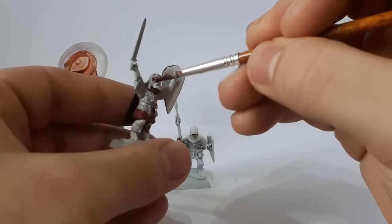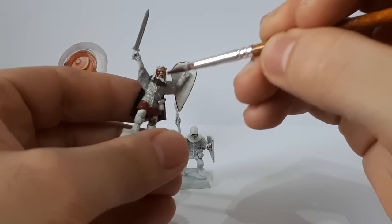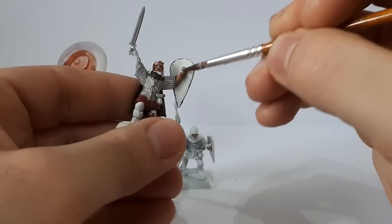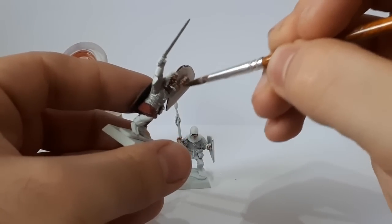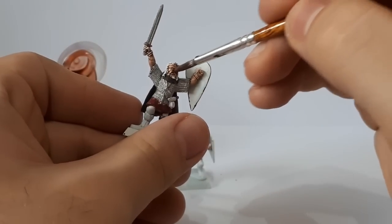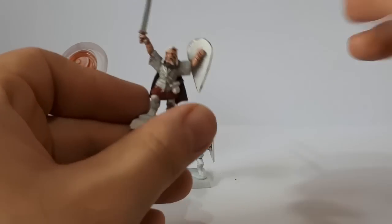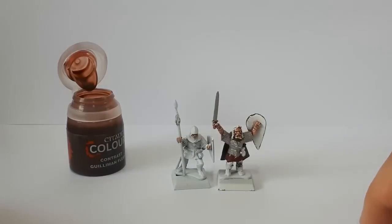It's very easy to put on, as you all know, because you've been watching these videos for the last month since this is all anyone's talking about. It goes on really easy; it basically feels like a wash. There's not much else to really say about contrast paint that hasn't already been said. What you see is what you get - it goes on really easy, it feels so much like a wash, but it's totally not.